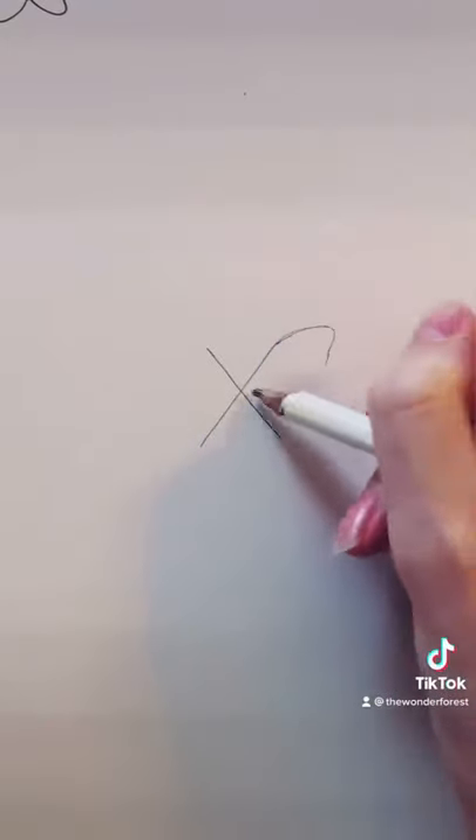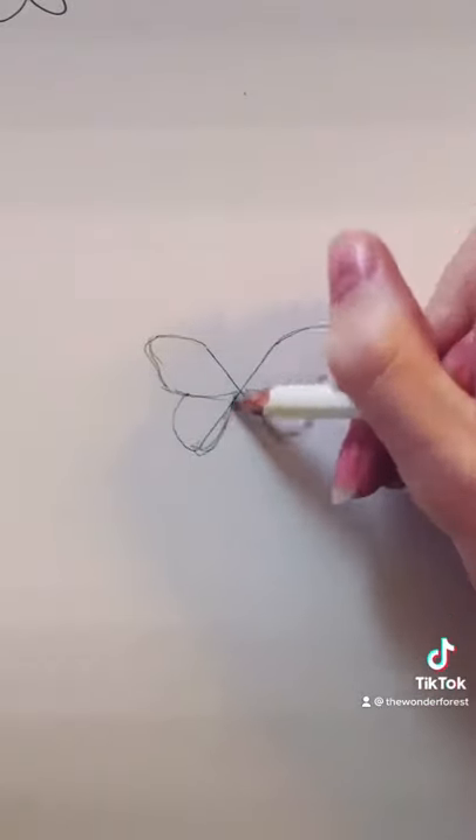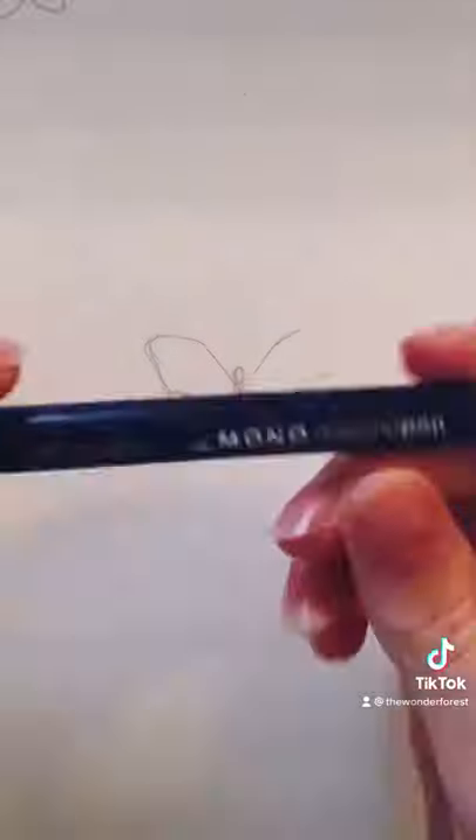Create the first wing off of the top right of the X and join it in the center. Do the same on the opposite side. Then draw a smaller bottom wing and connect it to the bottom of the X. Draw a circle in the center of the X and finish the body like this.